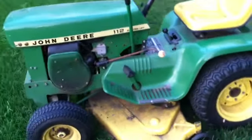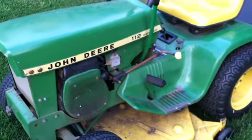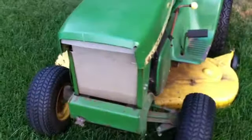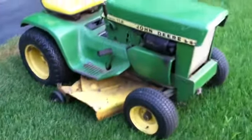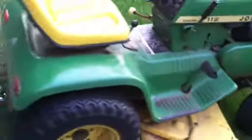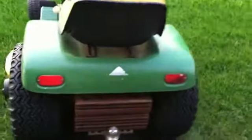Oh boy, guys, what am I getting myself into? It smokes or burns a bit of oil, so I might need to rebuild it. But man, I'm getting a heck of a good deal on it. I've always wanted a garden tractor, I've always wanted a Deere, so this is a winner. You guys know anything about these things burning oil, let me know — it's an old one.